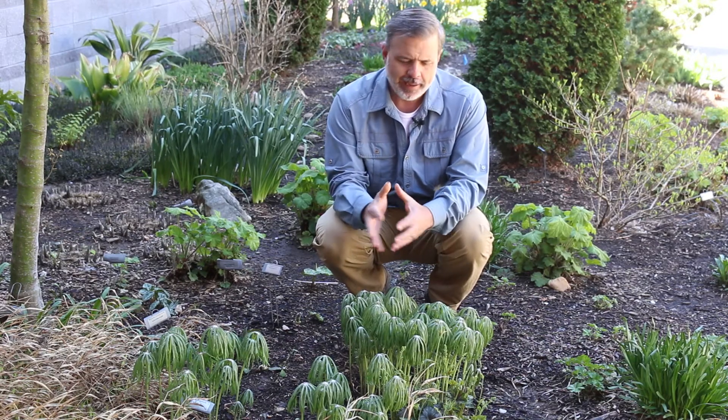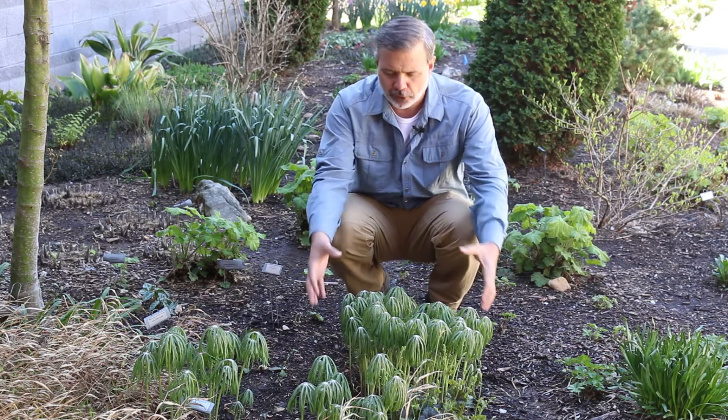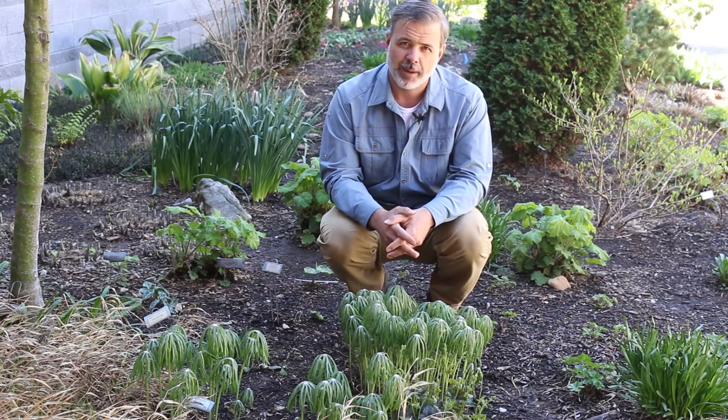Great for a shady spot in the woodland garden. We think of this as really showing off in the spring when it emerges from the ground. These shredded umbrellas are going to open up and flatten out here in just a little bit. Great plant — come in, let's talk about it and learn a little bit more.